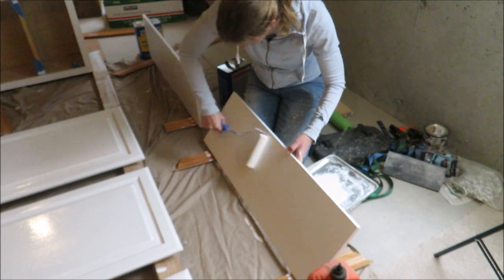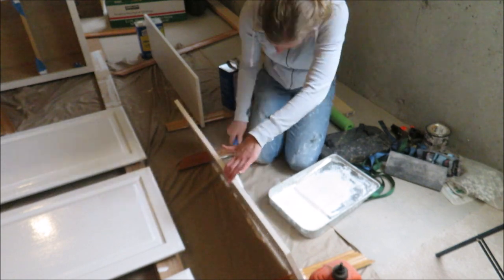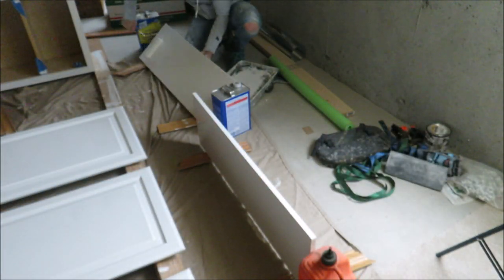I'm also painting some shelving that will go in the laundry room above the sink, right next to the cabinet, so I wanted them to be the same color. These are MDF pre-primed boards so I didn't need to prime them, but I did two coats of the Benjamin Moore Advanced paint.